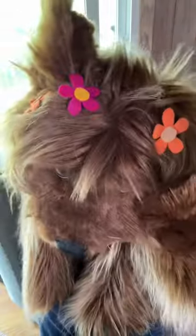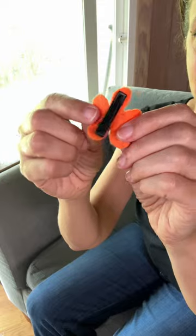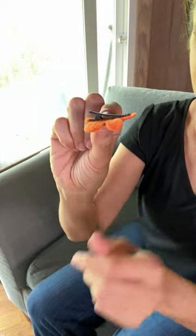She also has these cute little flowers in her hair that I love giving away to kids. It's just a hair clip with a piece of felt glued onto it that I cut out in the shape of a flower.